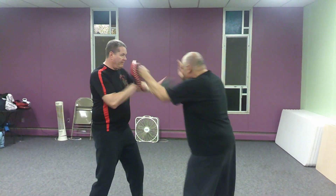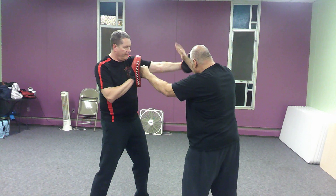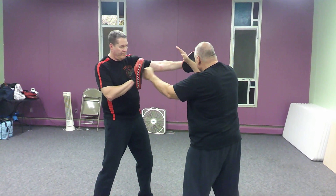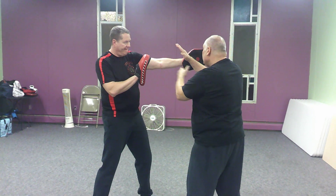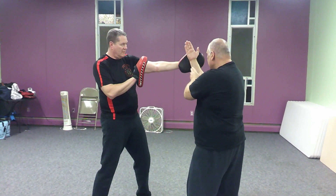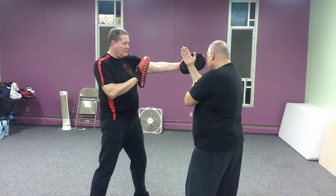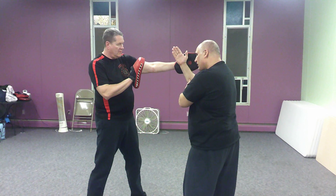When he hooks, ideally in a perfect world, my punch is landing before his hook meets my arm. I want you to block Tonsal or Bucel. I'm not crazy about this block where it's palm facing me this way, because I don't think this is that structurally strong.